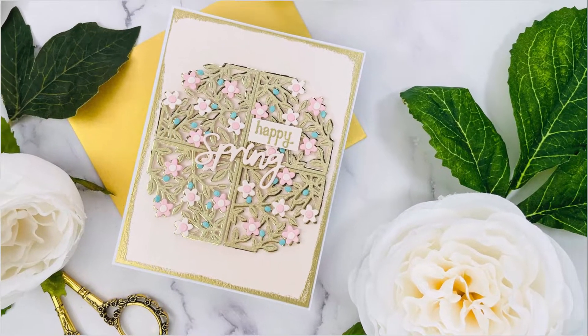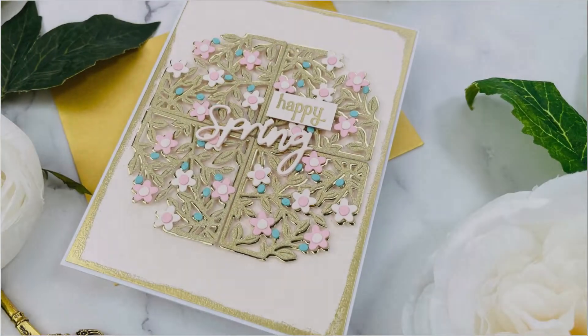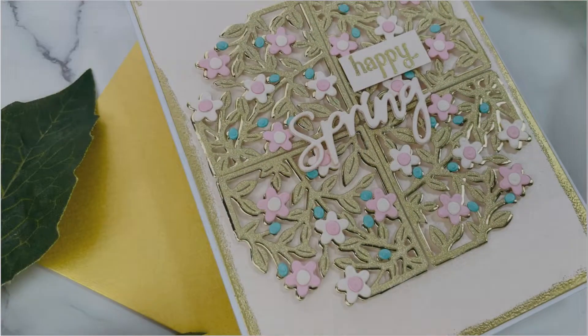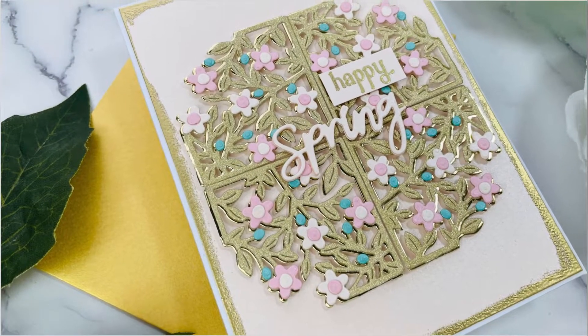Hi everyone, this is Joy and welcome back to my channel. Today's project is for Spellbinders and I'm going to show you how I modified the small die of the month, the Spring Flowers Card Creator, to fit my design.